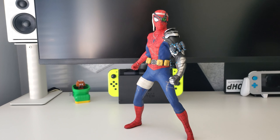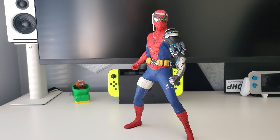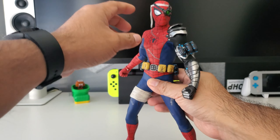Here we are back with the figure out of the package. This is the main topic of the video — I'm really happy with this figure. It's an awesome representation of the Cyborg Suit Spider-Man that I'm familiar with, and they've added a lot of detailing.